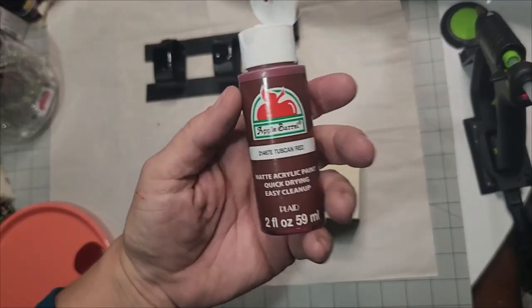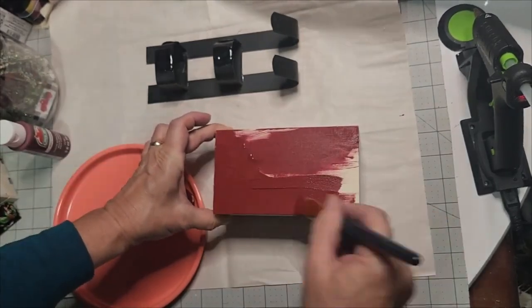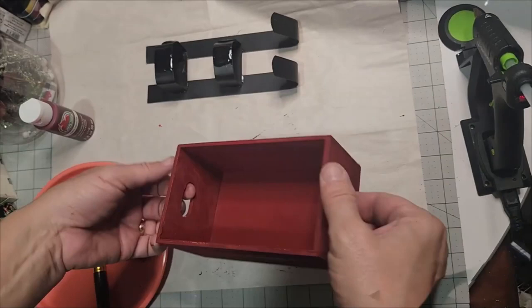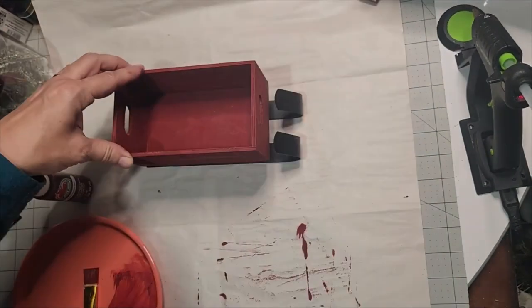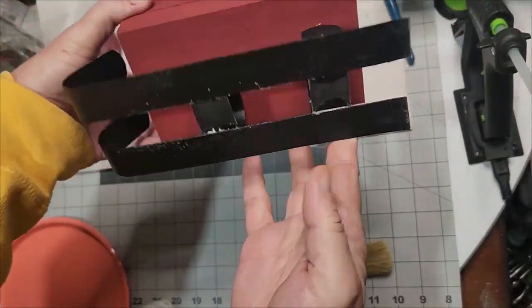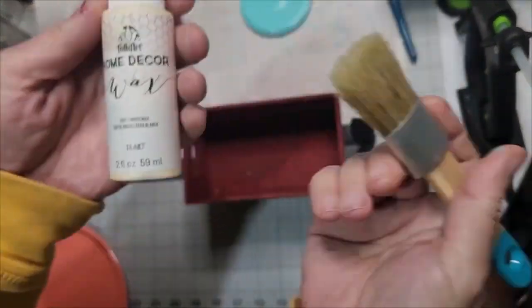I'll literally just leave it sitting there while I take Tuscan Red to paint my sleigh. This is an Apple Barrel color — you can mix the crimson along with the ink if you're using Waverly chalk paints to officially get this primitive rustic red. Deeper than regular red — put some weight in it and let it sit overnight to adhere and cure. It's not ever coming loose.